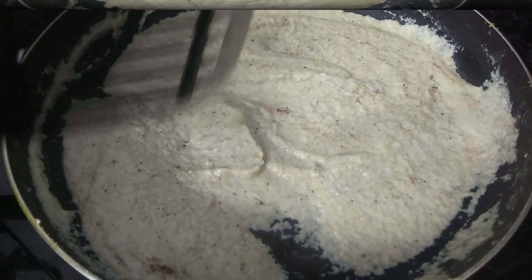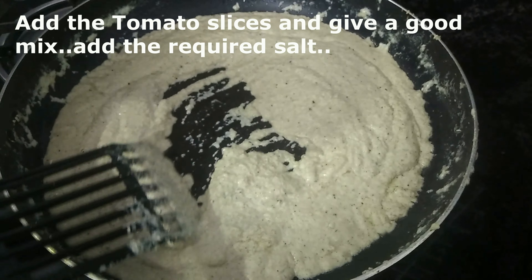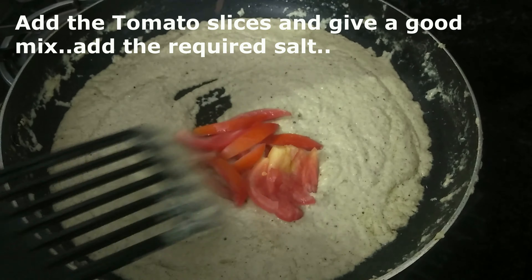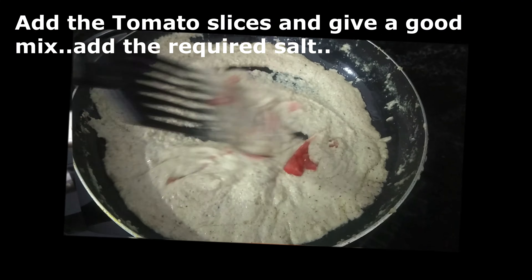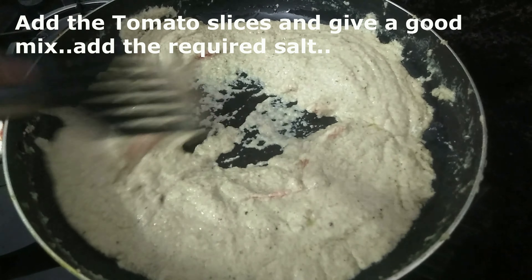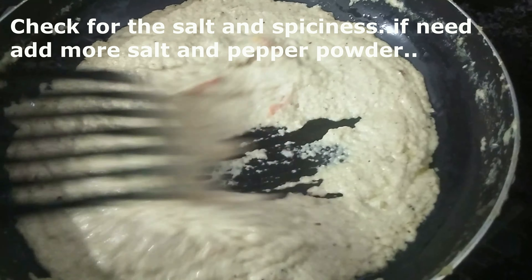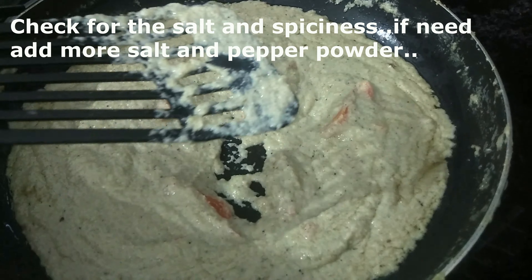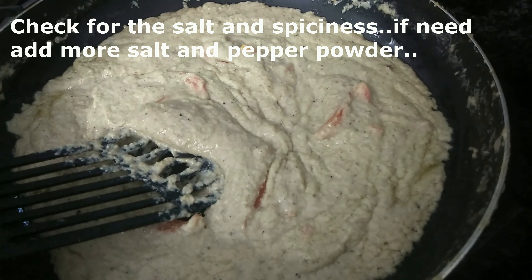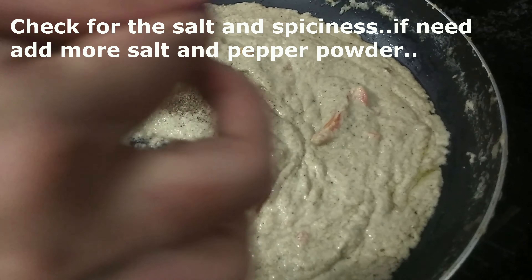We'll mix this for about 5 minutes. Let's mix it for 1-2 minutes. We mix it a little bit. Let's add some salt and pour it in a little bit.